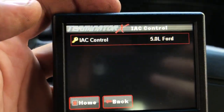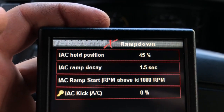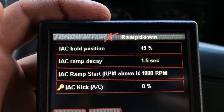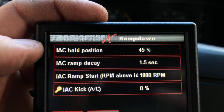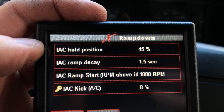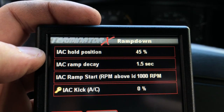First I'm going to talk about Ramp Down. The IAC hold position is the position that the idle air control motor will hold above 3% throttle. So when you're driving around, this is the idle air control hold position. You want some level of idle air control flow, because then when it comes down to idle, there's actually a base level of flow there so that it can recover more quickly.